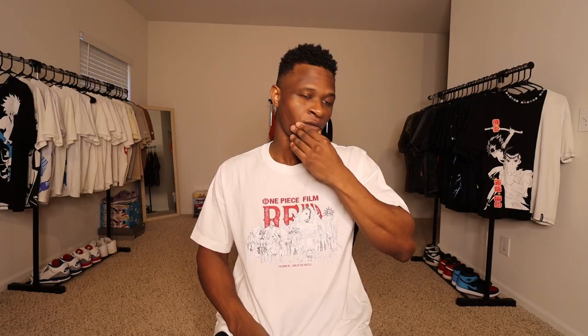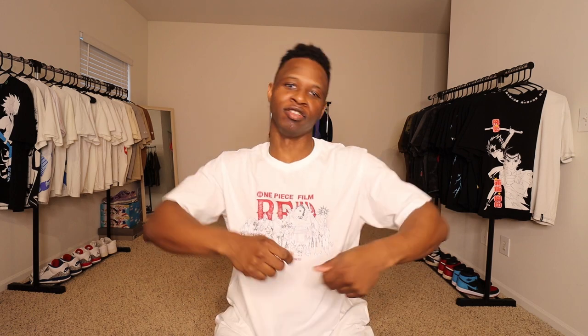Then honestly that's it — you just let it do its thing, let it wash. Once it's done you take them out of the washer. Do not dry them in the dryer; pretty much air dry them. Make sure they're still inside out when you're air drying. You can hang them up — I was lazy last time and literally just put them on the floor, but make sure they're not wrinkled. Smooth them out, but your best bet is to air dry on a hanger.